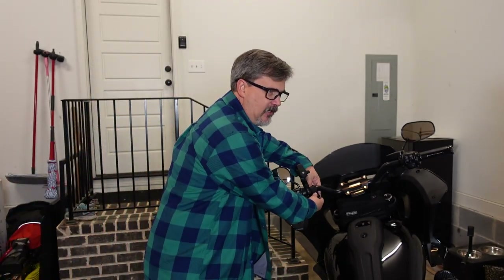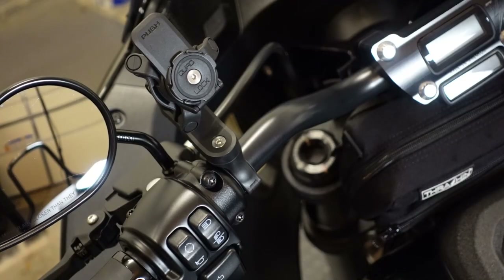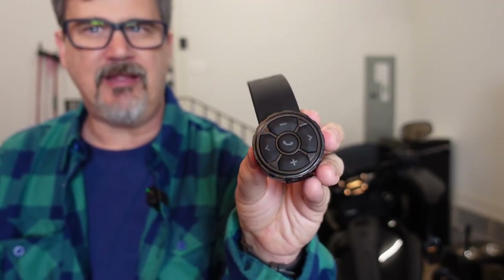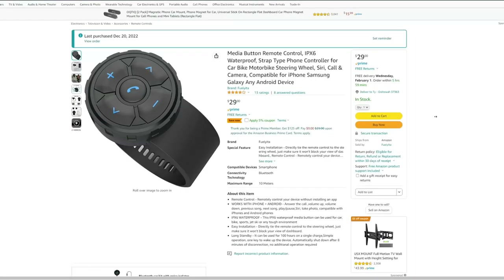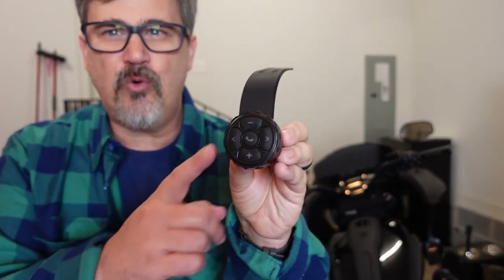The first product that we're going to be looking at today is this Bluetooth remote. I bought this Bluetooth remote to help assist with my music on my Rockford Fosgate system on the Lowrider ST, as well as my internal speakers in my helmet. I want to mention that everything we're looking at has links in the video description. I bought this one on Amazon — researched a few of them and settled on this one. One of the great things about this: it's only $29.